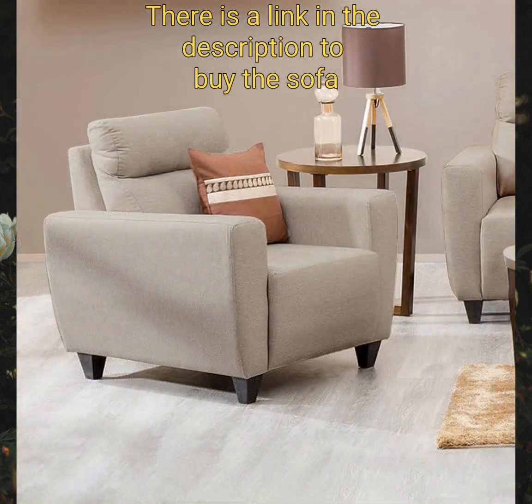Lumbar support for seating comfortably also makes the sofa a unique piece for your home.